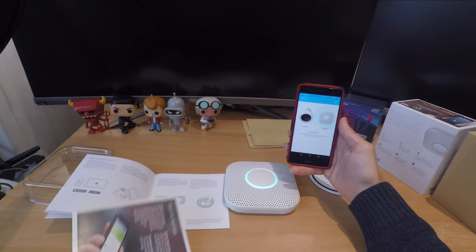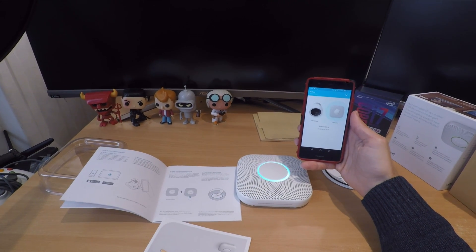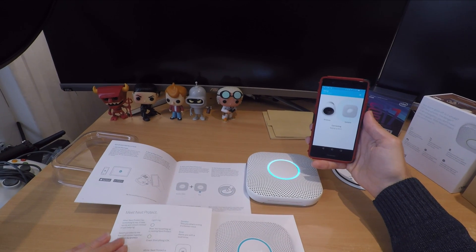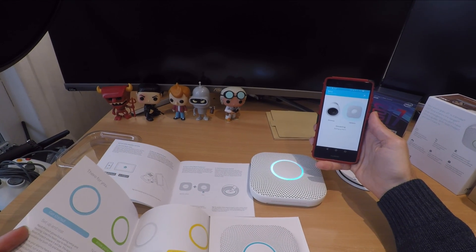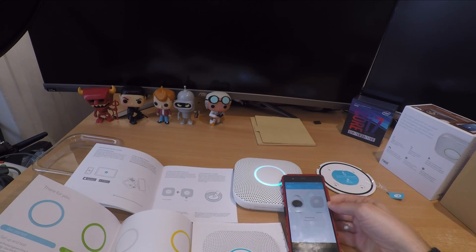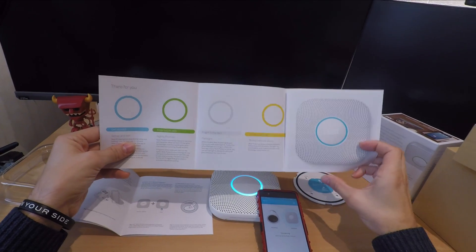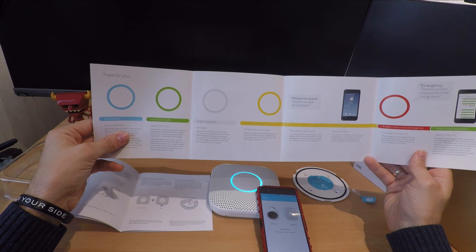One thing I really like is if you have a Nest thermostat — a very clever functionality — it pairs up with that so if carbon monoxide is detected, Nest will automatically shut off your heating. Obviously that won't prevent the problem of carbon monoxide and you still need to get out of your house and alert the authorities, but it does mean the problem won't get worse potentially. That's a very good functionality, so it's worth having Nest Protect if you already have Nest products.